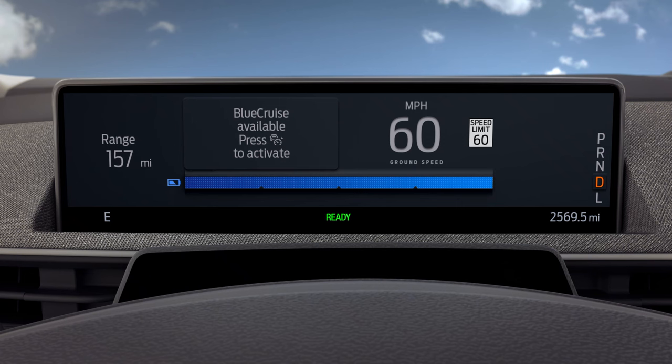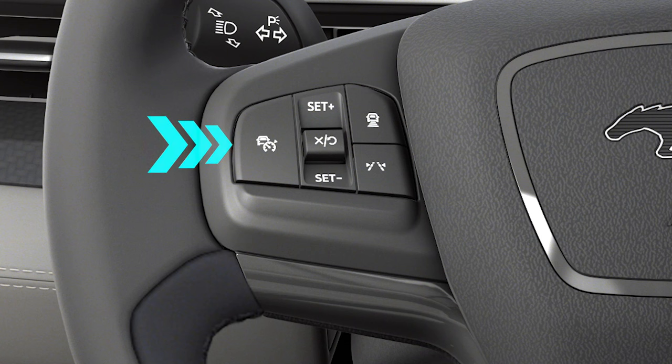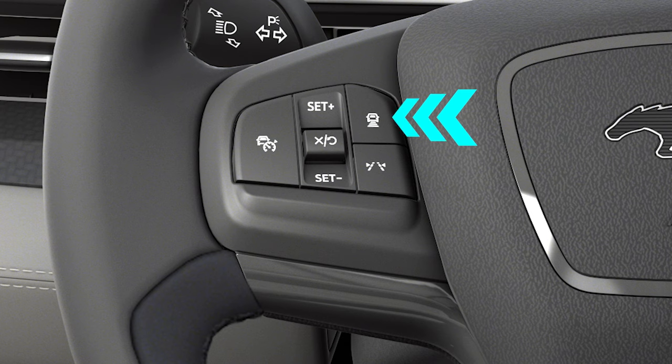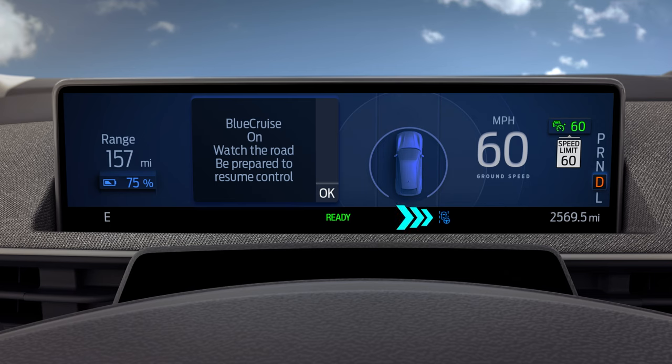To turn Ford Blue Cruise and adaptive cruise control on, use this button on the steering wheel. Move the center toggle button up and down to set and adjust your speed. This button can also be used to select the gap between your vehicle and the vehicle ahead of you. Once the system is on, the color of this indicator changes to let you know the status.